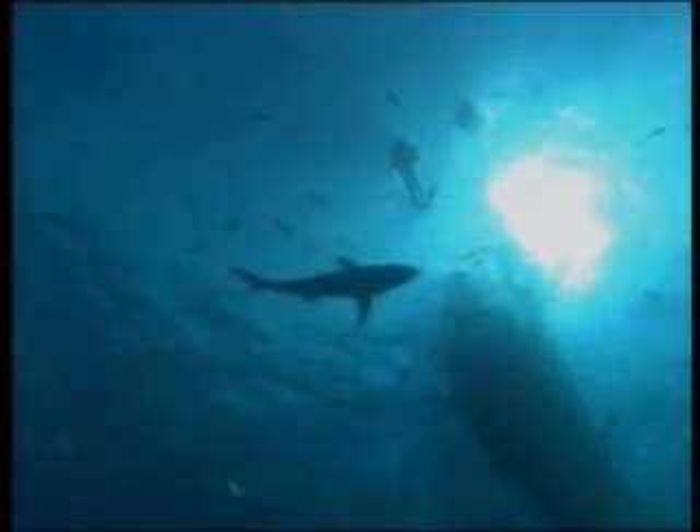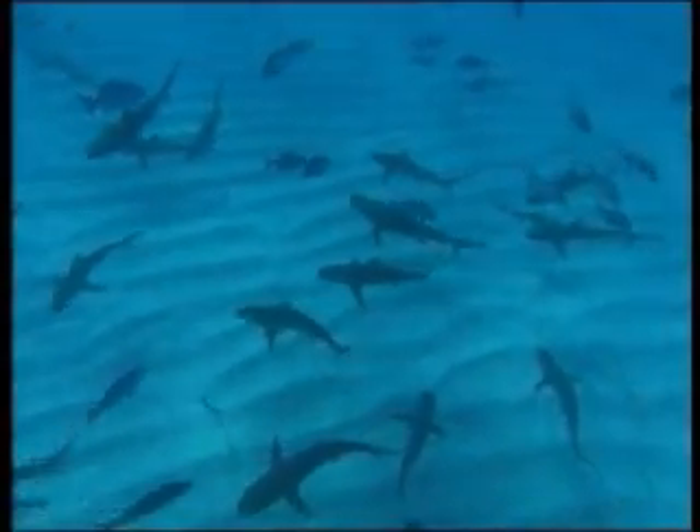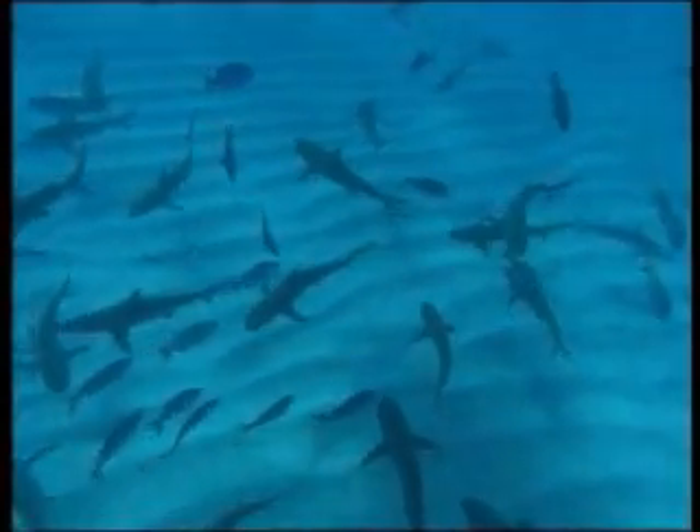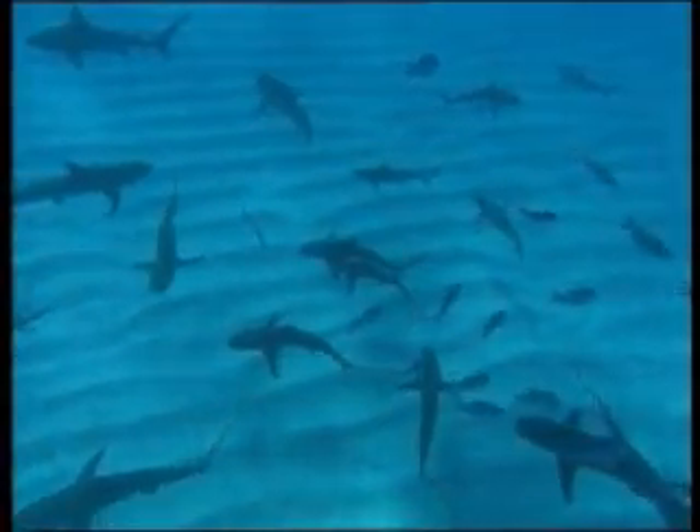The ocean. For centuries it's lured us to explore and enjoy, but for many the fear and danger presented by what lurks beneath overshadows that enjoyment. And for good reason. There are over 350 different species of sharks in our oceans, of which more than 30 are considered dangerous.